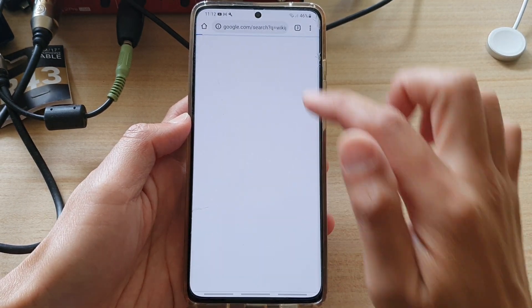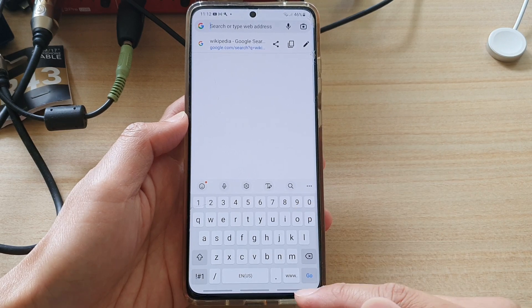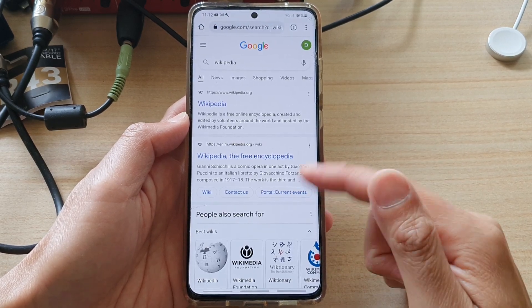Now I swipe across to bring up the keyboard, and if I want to hide the keyboard I can swipe up like that to hide the keyboard.